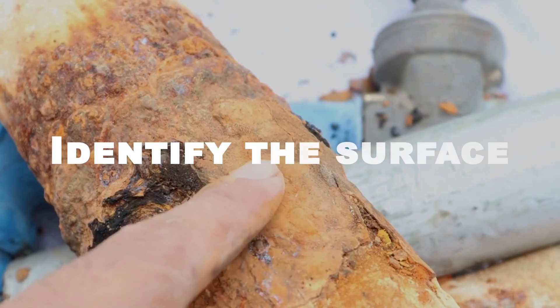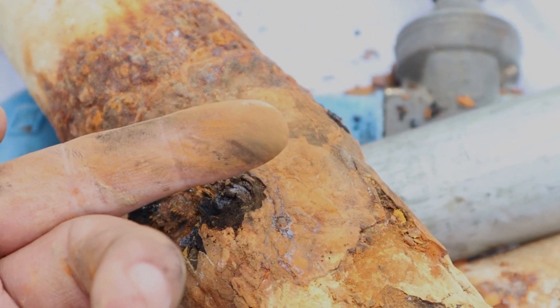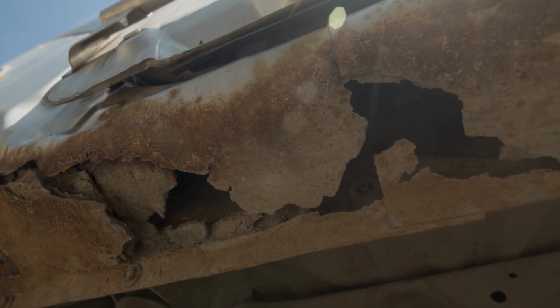Here are the basic steps on how to remove rust. The first step is to identify the surface that has been affected. Different surfaces may require different methods of rust removal, so it's important to know what you're dealing with.